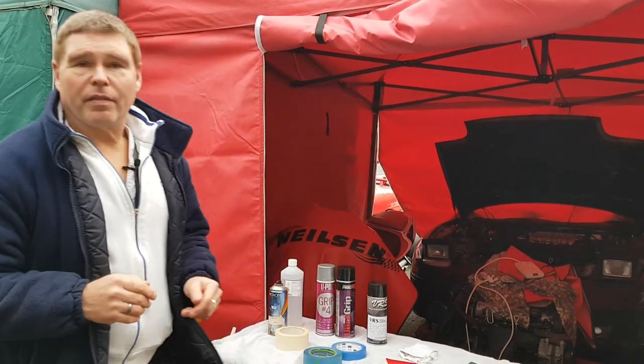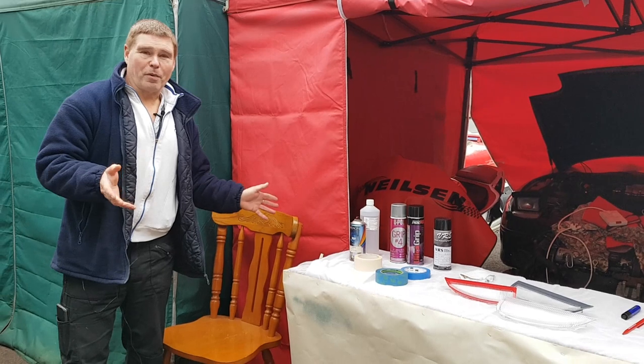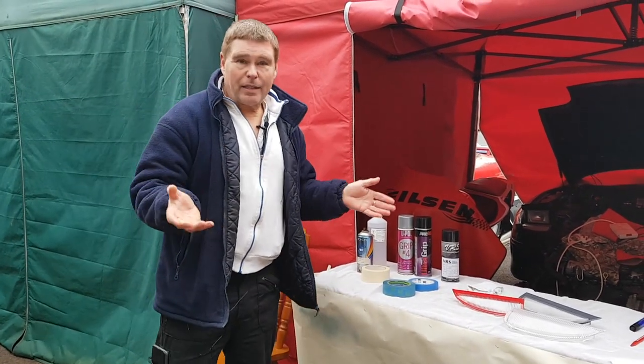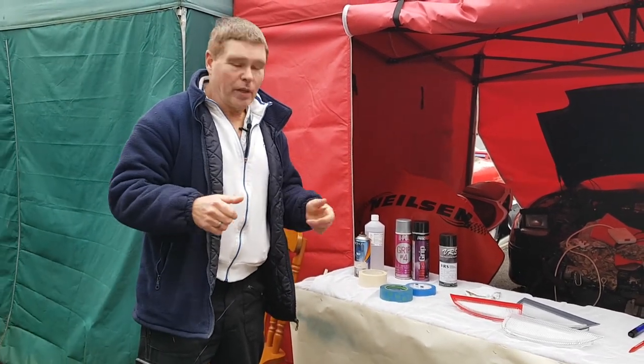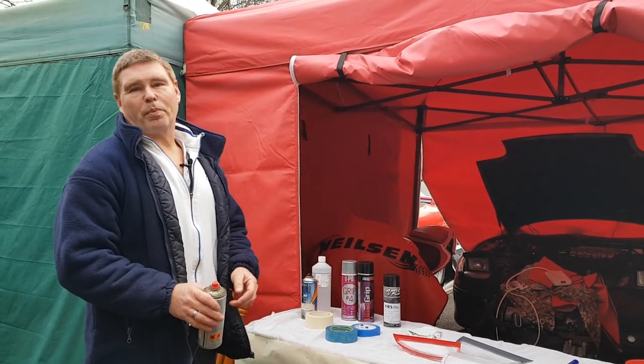Finally, the only other thing you're going to need is a chair to sit on. This might seem bizarre, but in order to do this job you're going to need at least four hands. Unless you're lucky enough to have four, you're going to have to use your legs to hold the product while you work. So now we're going to look at spraying techniques.